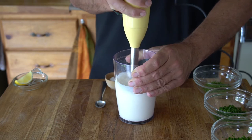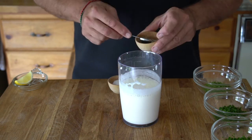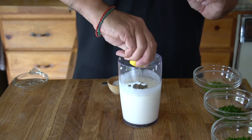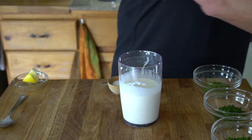Zip everything together to puree, then add in half a teaspoon of kosher salt, plus half a teaspoon of black pepper and a squeeze of lemon. Stir, taste, and adjust the seasoning if you'd like.